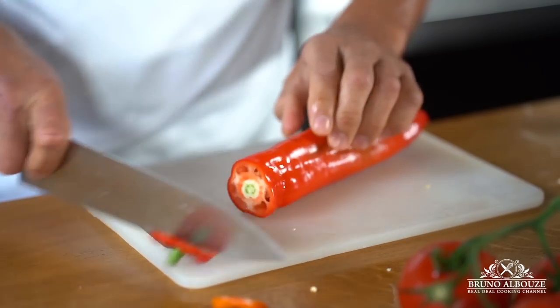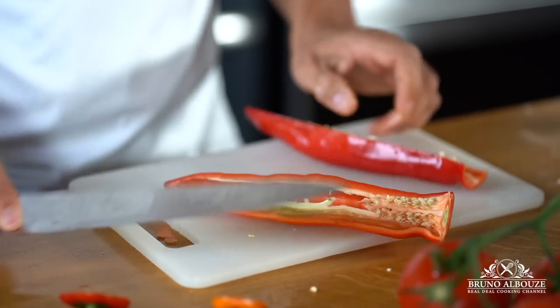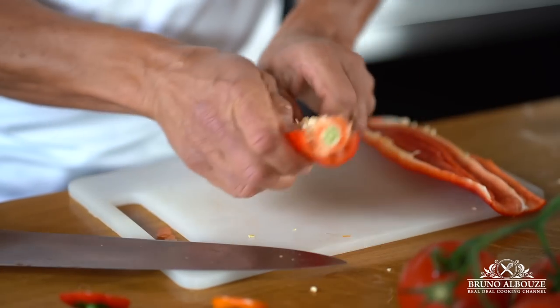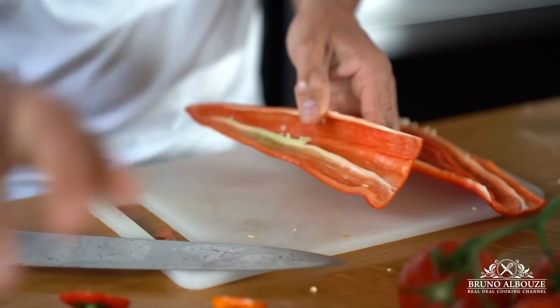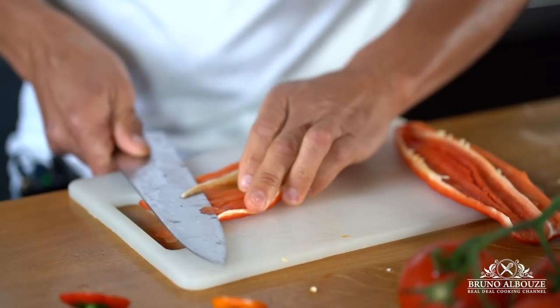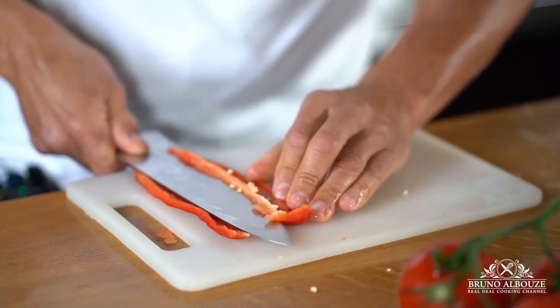First, wash peppers and tomatoes and dry. Then remove the stem, split in half — this is what you've got. Next, get rid of the white membranes and seeds. Here's a useful tip: flatten out the pepper and cut the membranes off like so, making sure the blade never faces your fingers.